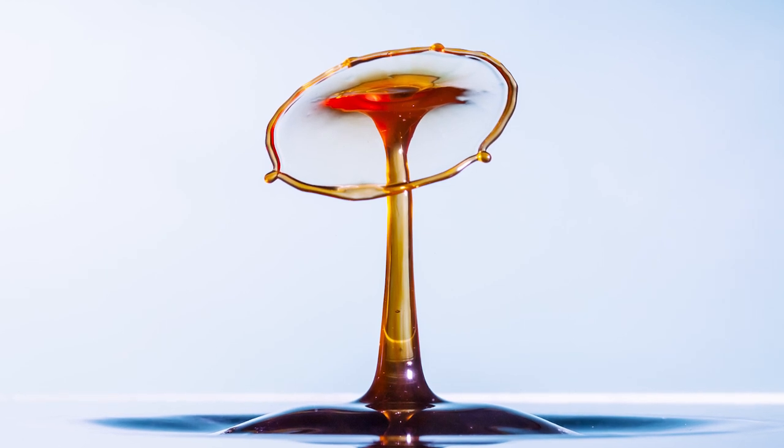Hi, in this video I'm going to show you how to make the perfect drop mixture for your water drop photography.